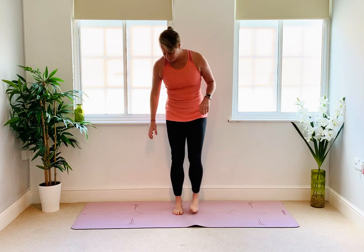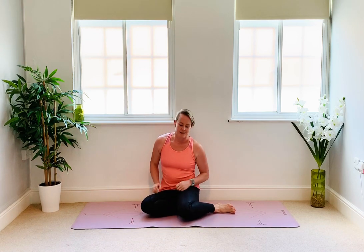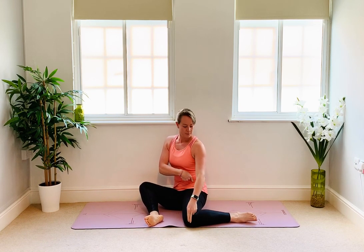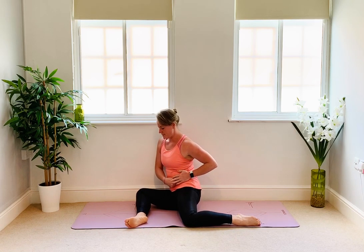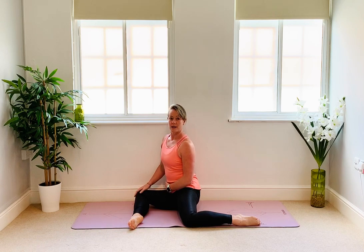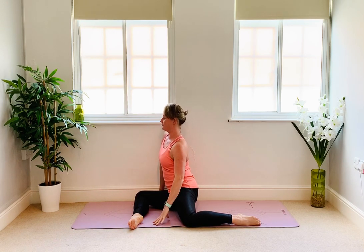We're going to start seated on our mat. When you're ready, make your way down. Our first position is known as 90-90. With my hips in the middle of the mat, I'm going to take my left leg and have the knee parallel with the hip and then the lower leg along the long edge of the mat. I'm going to do the opposite with my right knee — still in line with the hip, but this time the lower leg is parallel with the short edge of the mat. Then I'm going to turn both my hips and shoulders to face the right side.